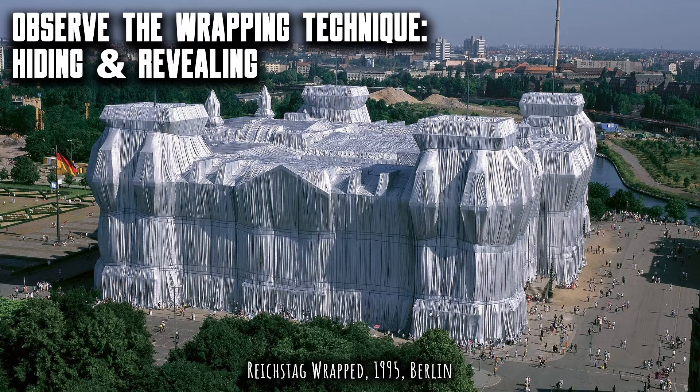Study any of the projects in detail. Look, for instance, at the Reichstag, and you'll see how the folds in the fabric and the placing and direction of the ropes reveal the sculptural form of the building underneath, at the same time as hiding it.